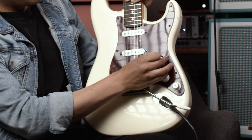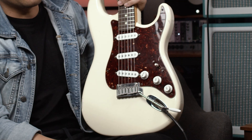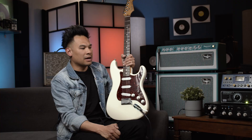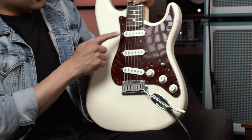This tone knob is for both of these top two positions — when I'm in the bridge and the bridge-middle, this is the tone knob. What makes this wiring different is when I go right in the middle position. Typically that would turn on the middle pickup, but what I wanted to do is actually get a little bit of my Tele in-between sound out of this guitar.